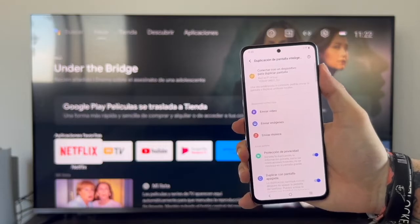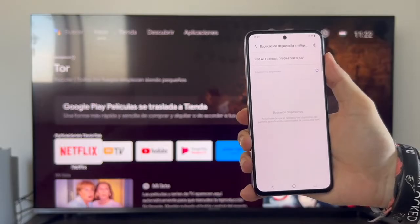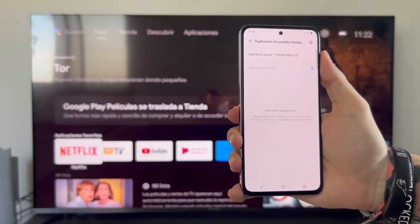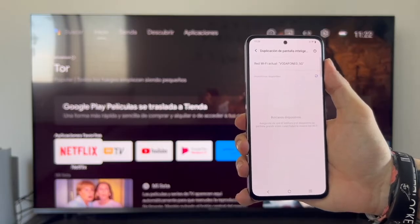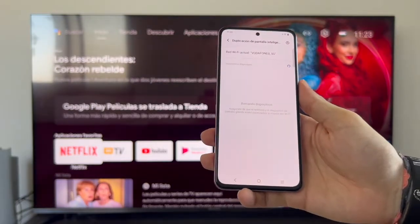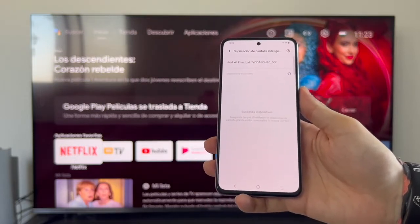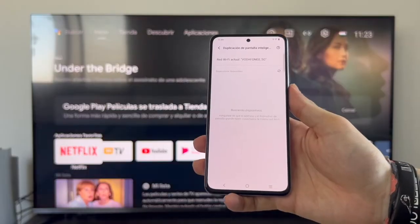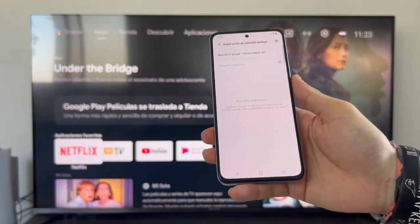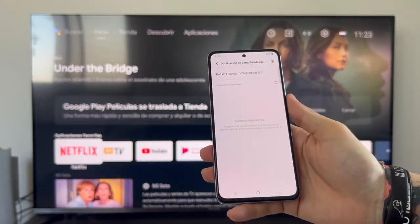Let's focus on sharing your entire phone on your television. Tap up here where it says 'connect a device to mirror screen.' There's a notification below saying ensure that the phone and the large screen device — meaning the TV — are connected to the same Wi-Fi network. This isn't strictly necessary; they need to be connected to the same router, not necessarily via Wi-Fi. The phone must be on Wi-Fi, but the TV can be connected by cable as long as they share the same router.